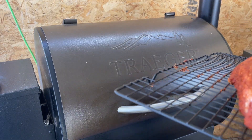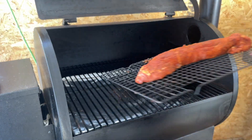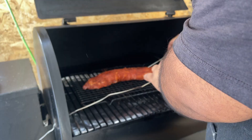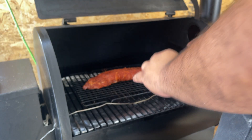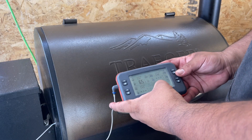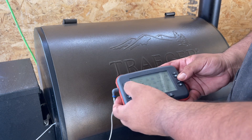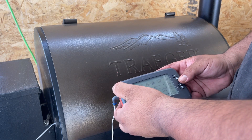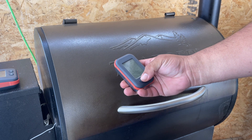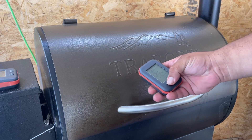Our Traeger grill is up to temp — 275 degrees. Let's go ahead and add this in here. Let's set our internal temp probe. We're going to go to 150 degrees — that's where I like it. We'll be back when it hits 150; I'd guess about an hour to an hour and a half.